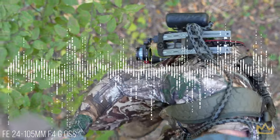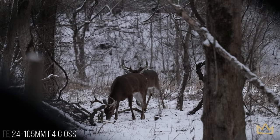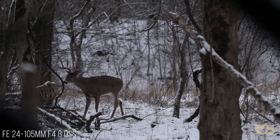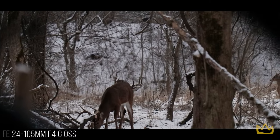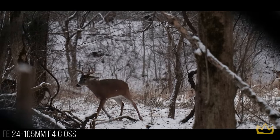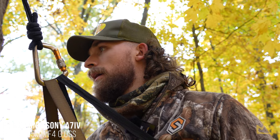Audio is equally as important as video. To prove it, we played two clips — one with bad audio and one with good audio. The difference is immediately obvious, which is why audio upgrades are a priority.